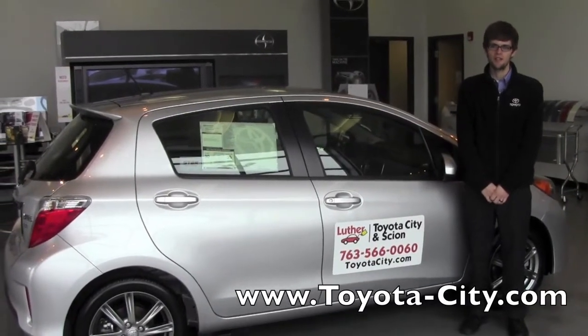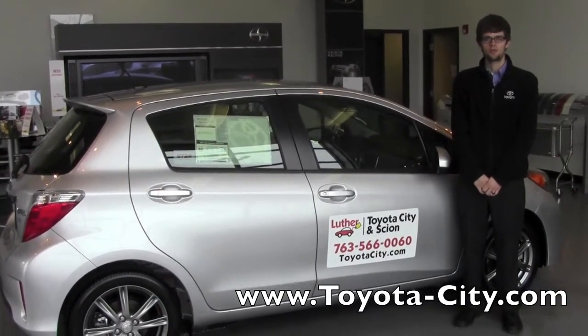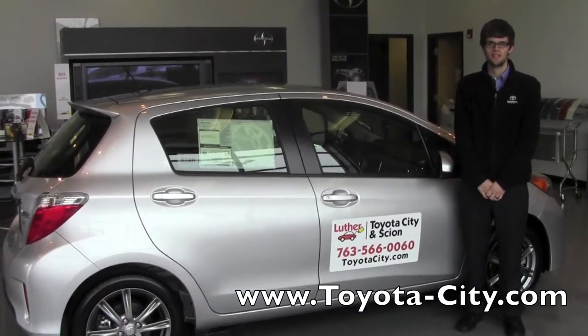Hi, my name is Jake with Toyota City, and today I'm going to be showing you how to use the radio on this 2012 Toyota Yaris.